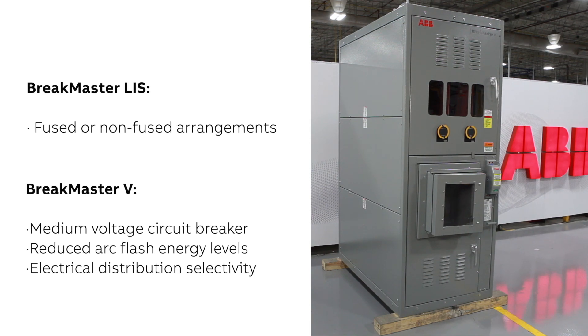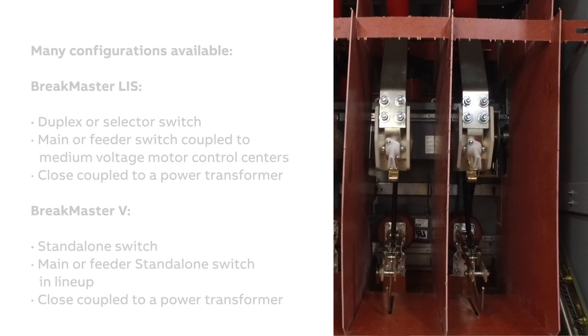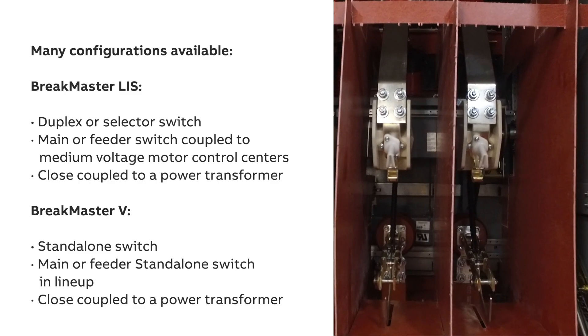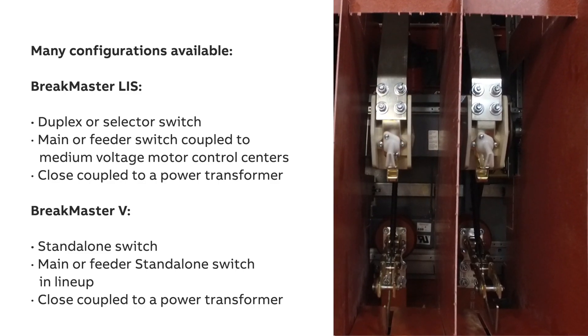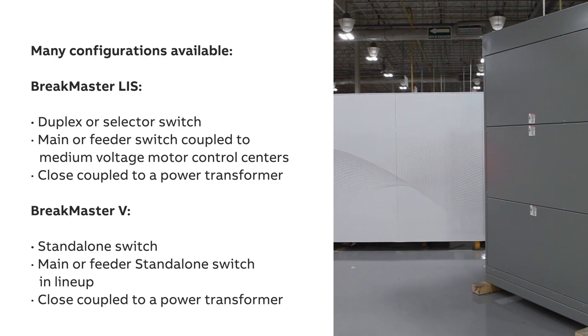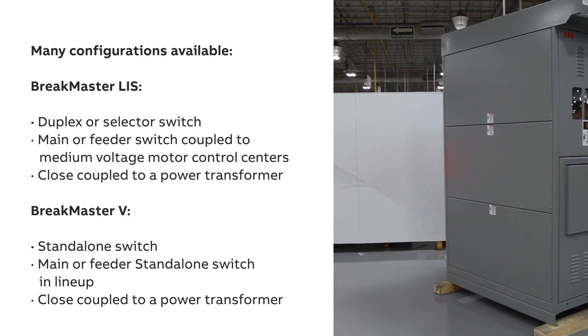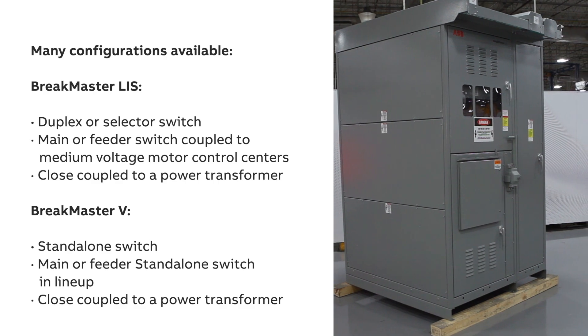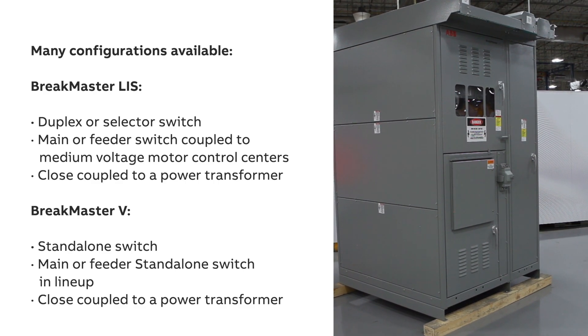Brake Master LIS and Brake Master V are offered in a variety of configurations making them ideal for specific electrical distribution needs. Brake Master LIS can be configured as a duplex or selector switch, as a main or feeder switch in a lineup, or coupled to a medium voltage motor control center, or close-coupled to a power transformer.